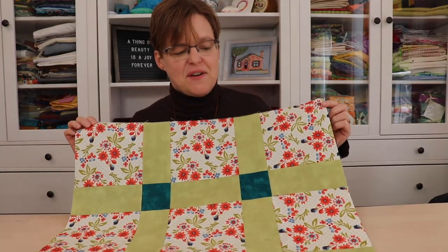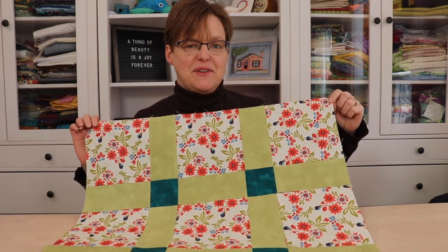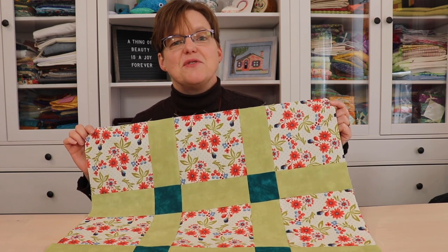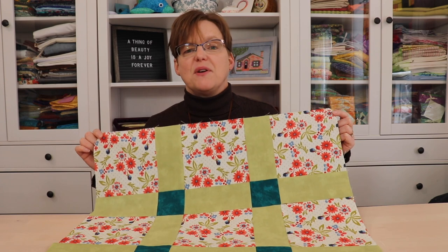Once you have all the rows joined together, your quilt top is done with sashing and cornerstones. Whichever construction method you use, the end result will be the same. So now you're ready to put on borders.